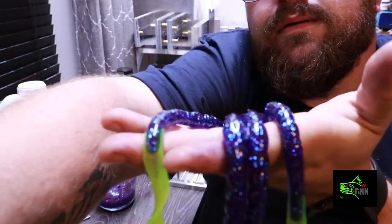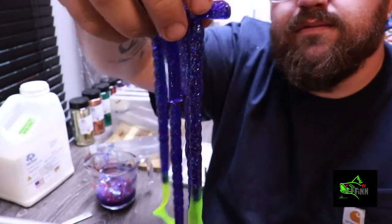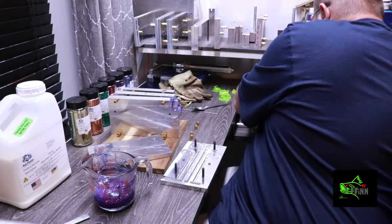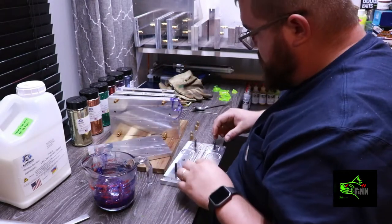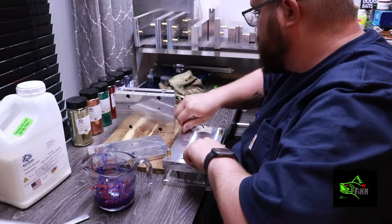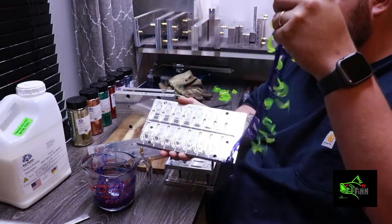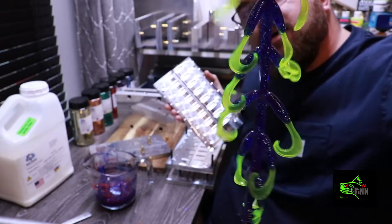Alright, here is my 10 inch — that is my Junebug color. I'll peel these off here and put them over to the side. We'll heat up some more plastic, add some more tails, and be right back. Man, I love that color. That is a Logan Martin crappie killer right there.